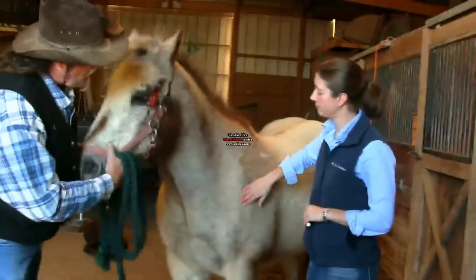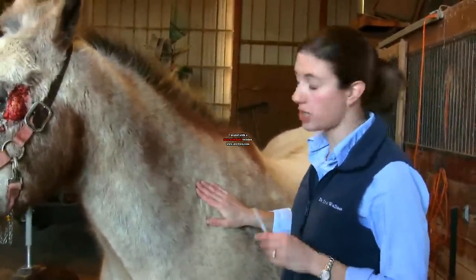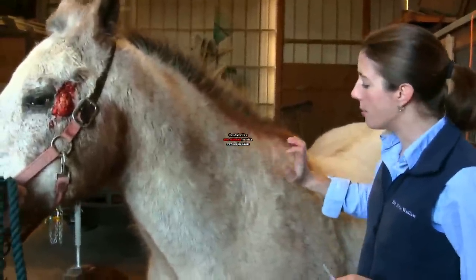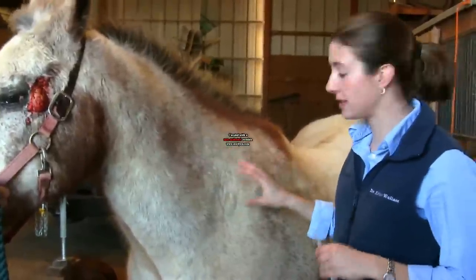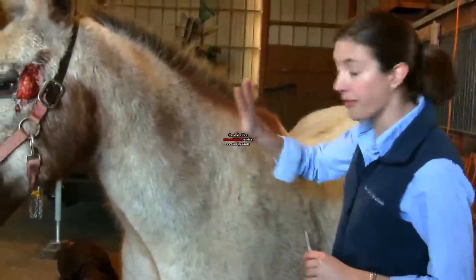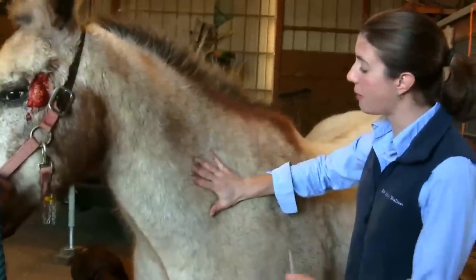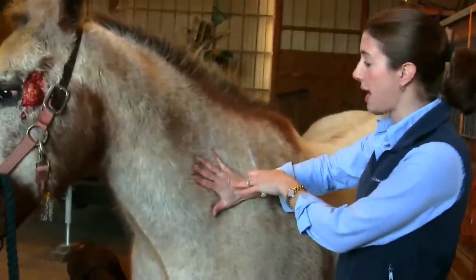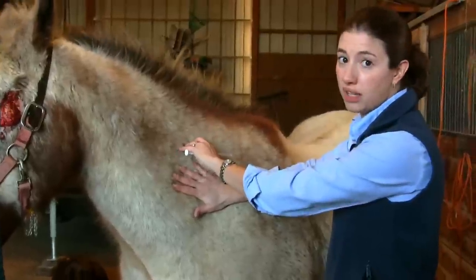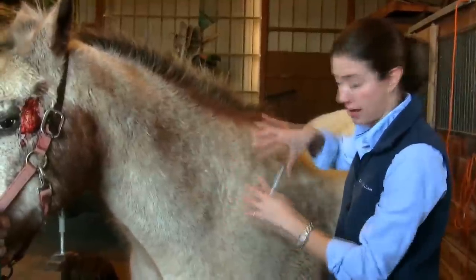Most vaccines and the usual injections — yearly shots, annual vaccines — we want to give in the neck muscle. The best way to find the spot is to find the shoulder blade and put a hand right in front of it, butting the palm up to that shoulder blade, and aim for the palm of your hand. We don't want to go too high because we have the nuchal ligament — it's fibrous tissue, nothing absorbs there, there's no muscle.